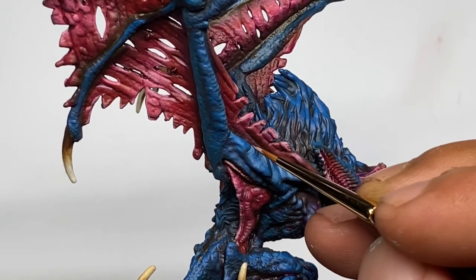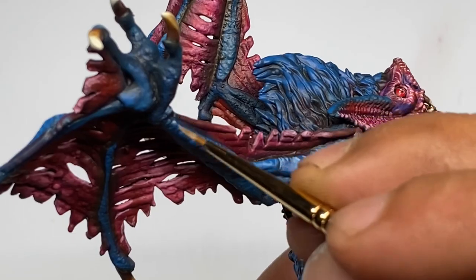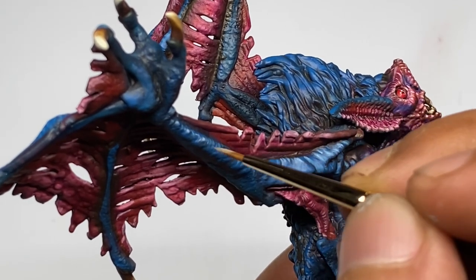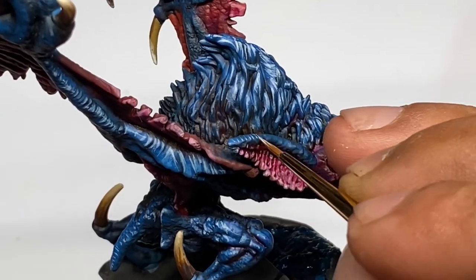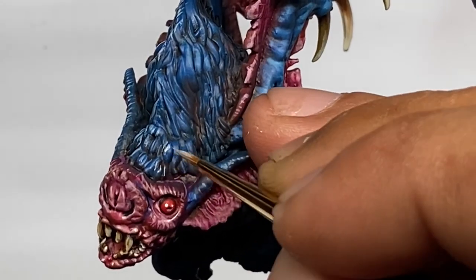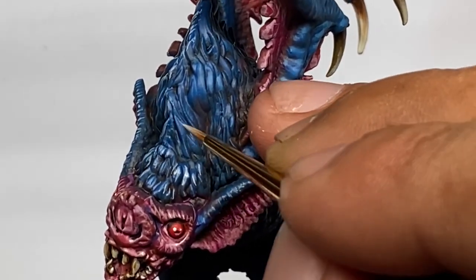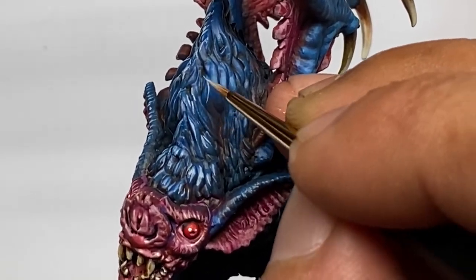It also improves your color selection when you're planning the painting of a miniature. So this is a very nice exercise. I highly recommend you get a miniature and limit your palette by painting just two colors — three if you can't manage with just two — and really focus on those colors to make it look super good.